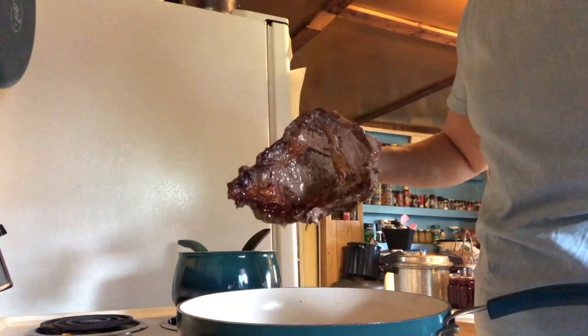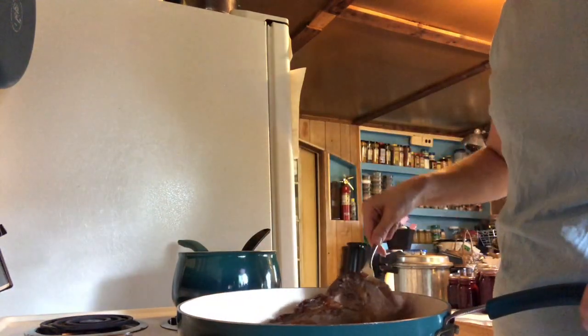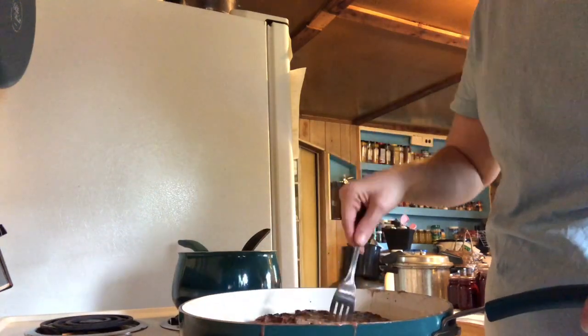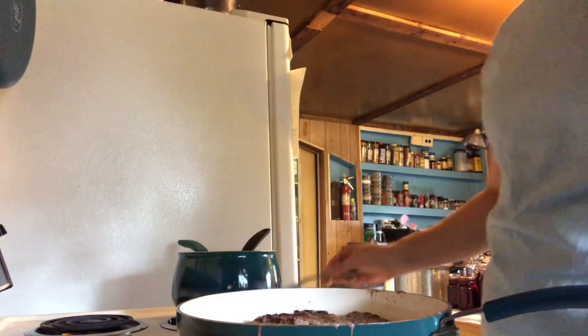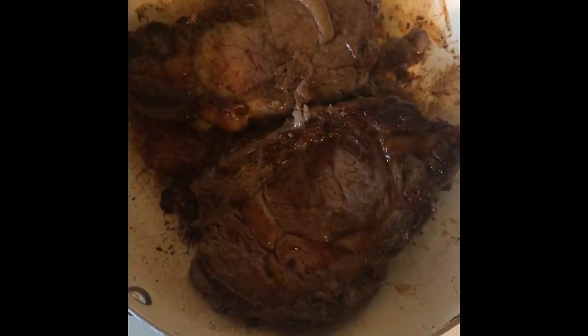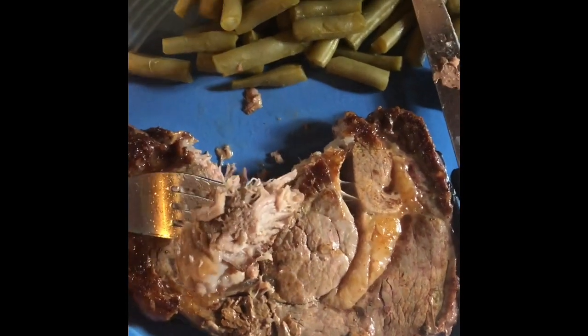See how beautiful that is. Again, leave it alone and let it cook another five minutes — a ten-minute meal and it is finished. I cut it open so you can see what it looks like. We like ours pretty done.